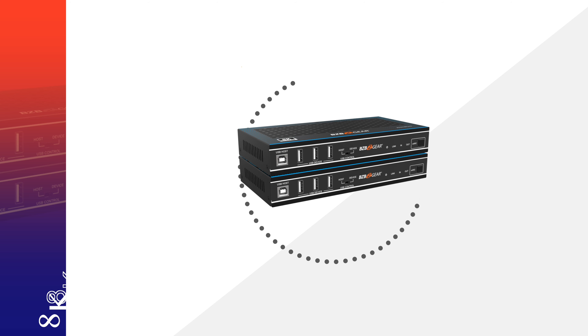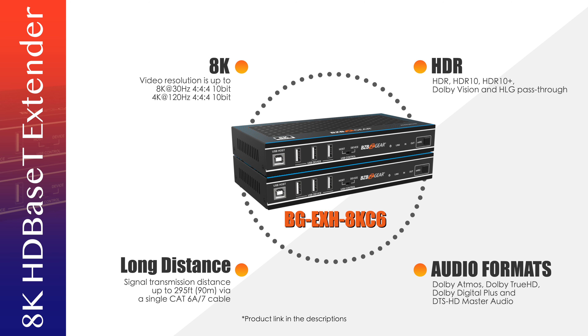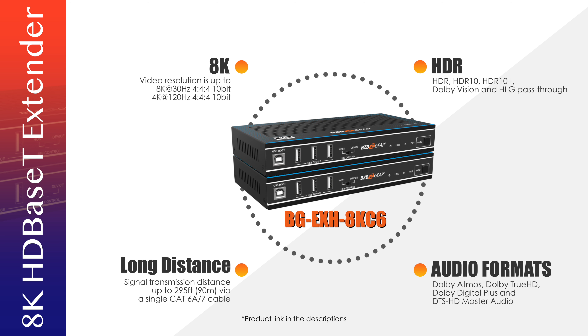That's our HD BaseT extender, so you can send that uncompressed 8K signal or 4K over 120 signal over a CAT 6A cable or CAT 7, or if it's a little shorter you can use CAT 6 as well. This supports up to 8K at 30 or 4K at 120Hz.